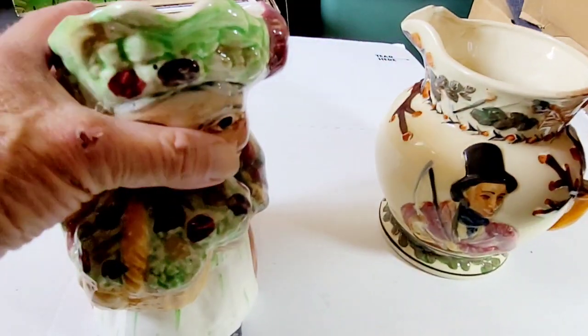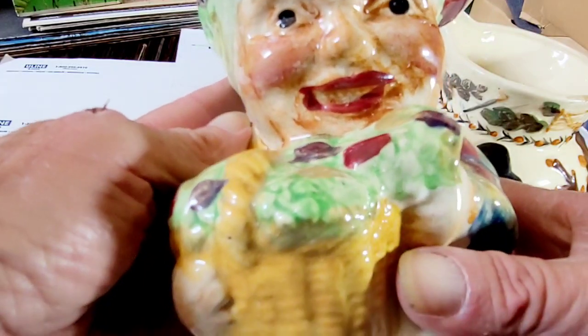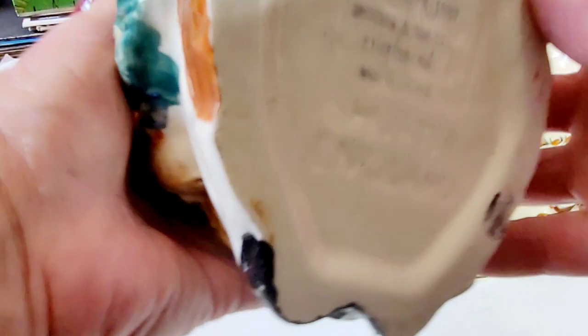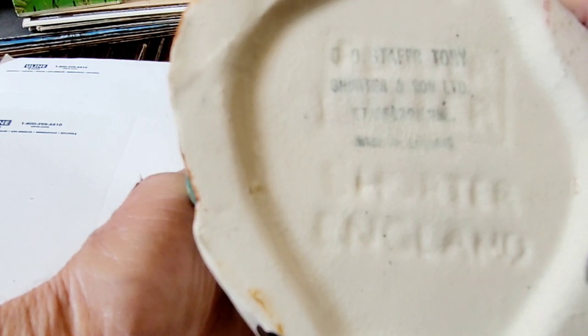We'll start with this guy. These are hand-painted pottery — just gorgeous. The detail, the paint. This was made by Shorter and Son. They're out of England. I'm not sure when this was made exactly; they started making Toby Mugs, Toby Jugs, back in 1905.